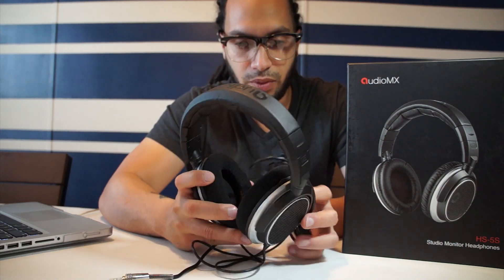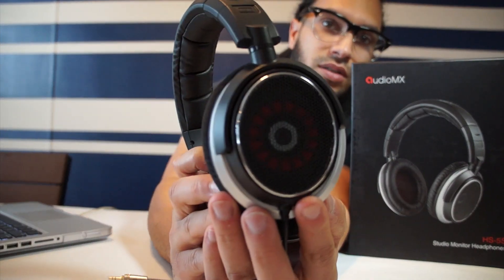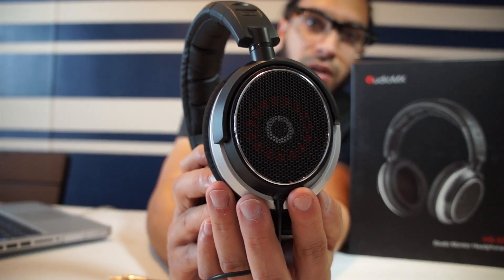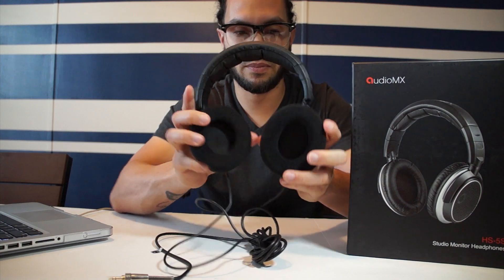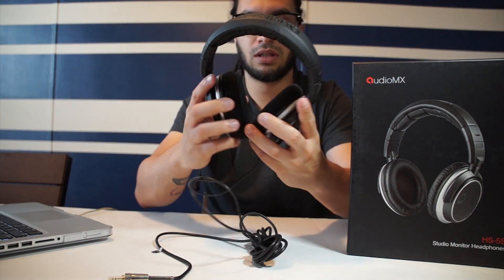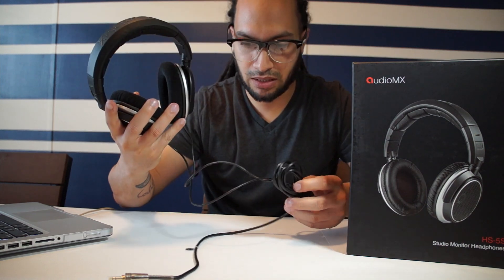I do like the way these look. I am so psyched — look at that, that just looks amazing. It looks like a beast headphone monitor. They are stretchable. As you see, you got your right side and left side — that's how they came in the box.